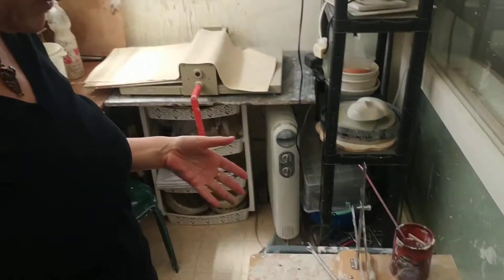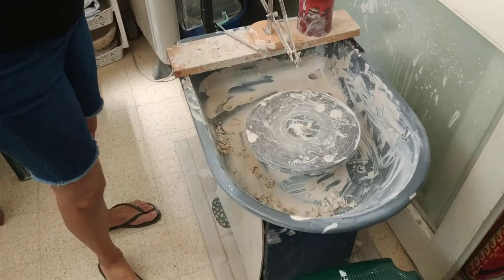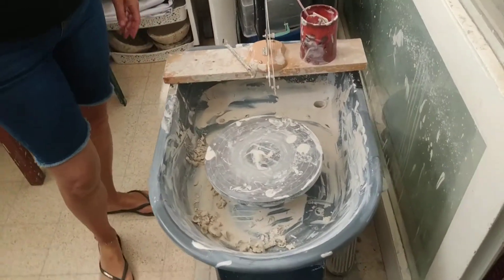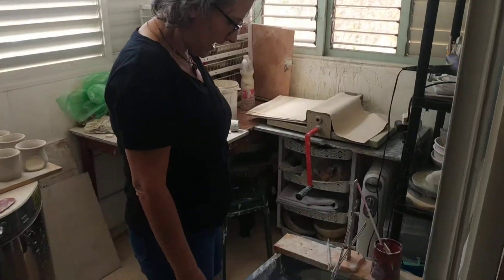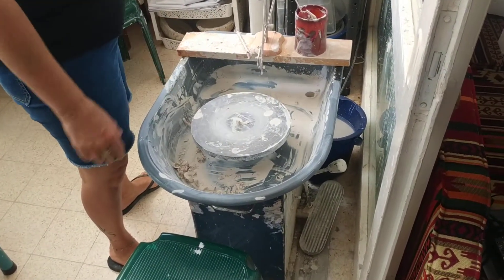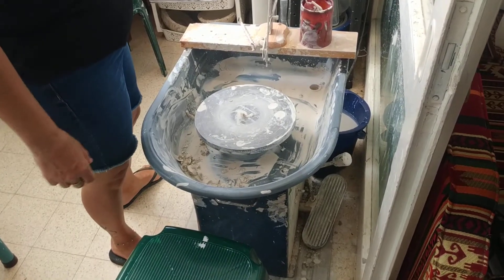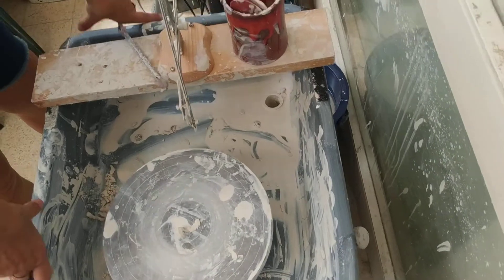I've decided to make a video of something that I did. I was actually looking at this wheel I got — I don't even know who made it, I don't know the name of the company, and I don't really care — it works anyway. I decided that I was going to do something regarding the excess clay that I have.